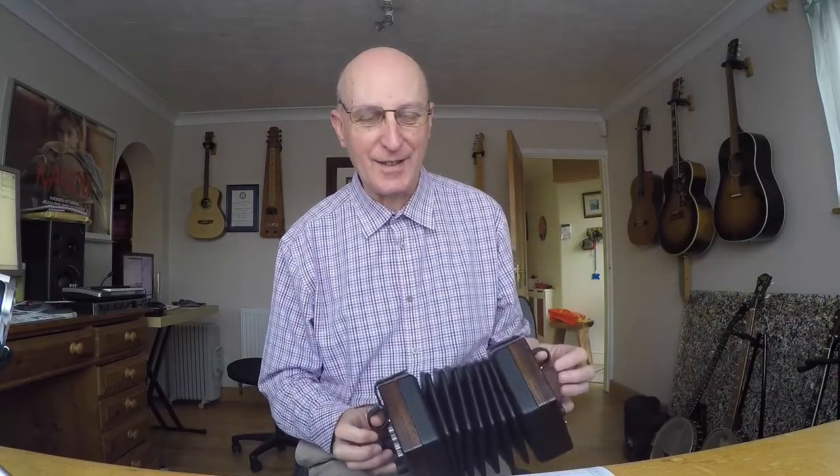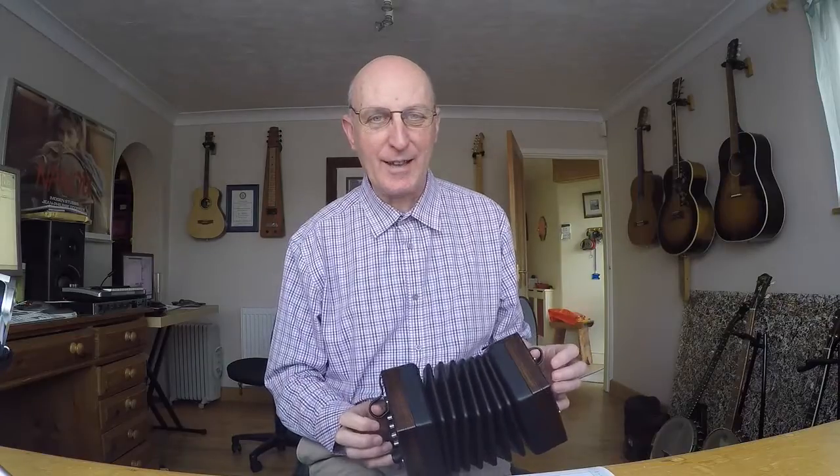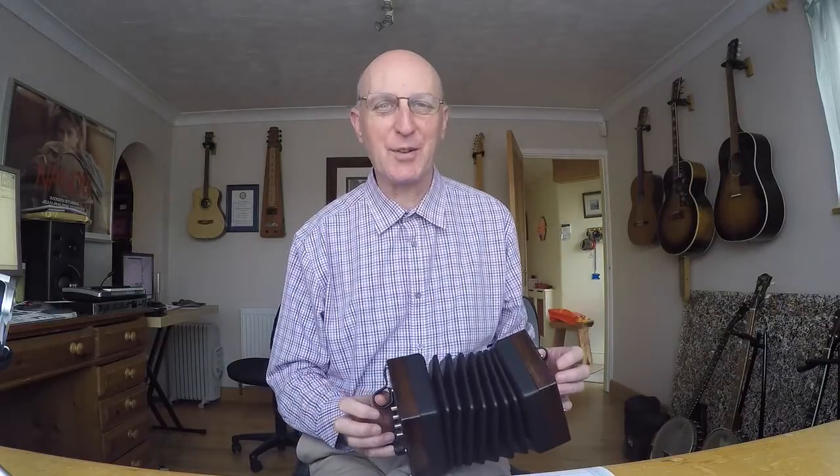So there we are — The Grenadier and the Lady in A Aeolian mode, or if you prefer it, A natural minor. That's the scale it's based on. That's the end of today's lesson. I hope you enjoyed it.